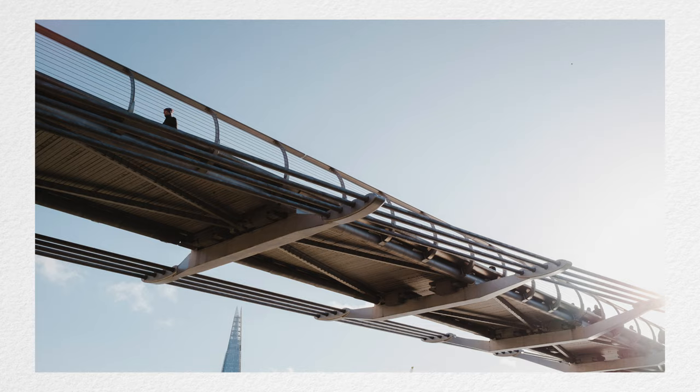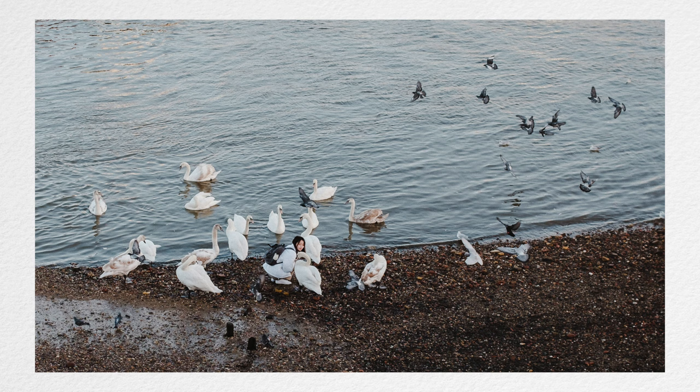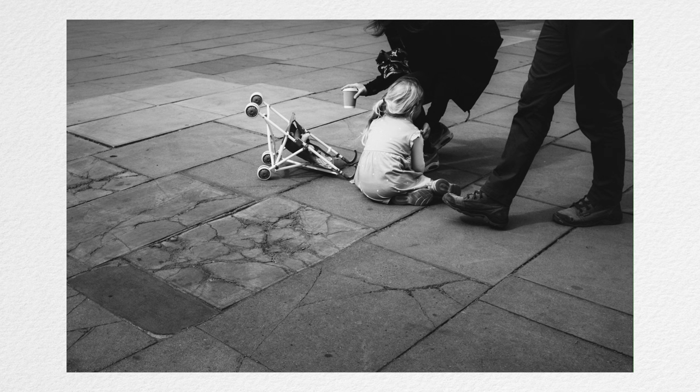Other times you'll see a moment developing in front of you and you have to react to it — you have to move in order to capture it in the way you think will best tell the story.